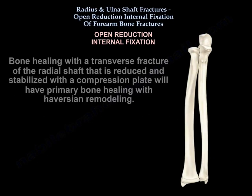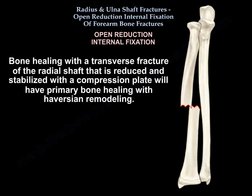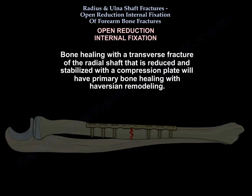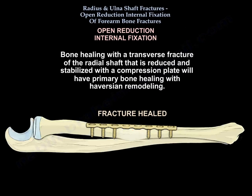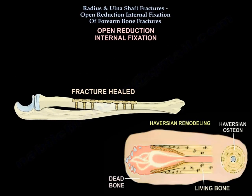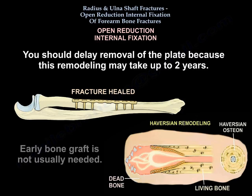If asked about bone healing with a transverse fracture of the radial shaft that is reduced and stabilized with a compression plate, the bone healing will be primary bone healing with Haversian remodeling. You want to delay removal of the plate because that remodeling may take up to two years. Early bone graft is not usually needed.